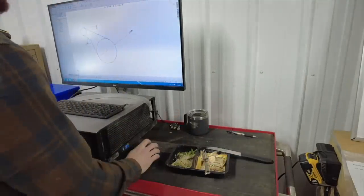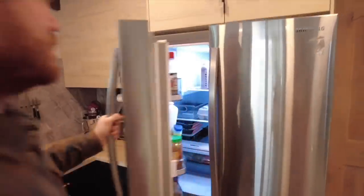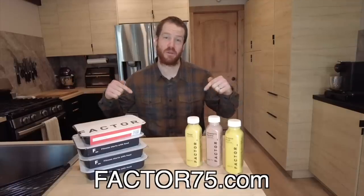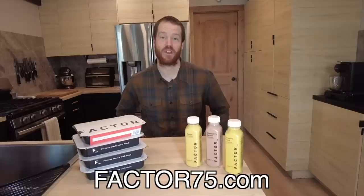It's a new year and we've got some big things coming for the channel. Factor is here to help us achieve those goals by saving us time and energy with meals delivered straight to our door. With 34 chef-prepared and dietitian-approved options there's always something new to try, plus you can round out the meals with their assortment of quick bites, juices, smoothies, and more. Factor is now owned by HelloFresh and with a wider array of meal plans there's something for everyone. Head to factor75.com and use the code ambition60 to get 60% off your first Factor box.